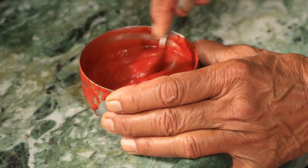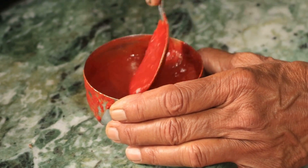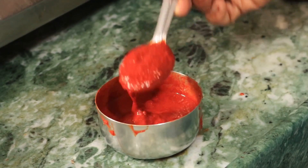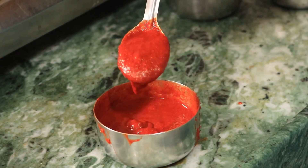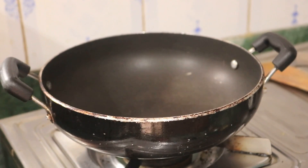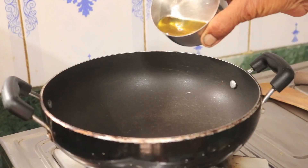We can mix the pot because we are not going to over-mix. We will mix the pot in just a few minutes. So the pot will come together a little. We will mix in the pot.